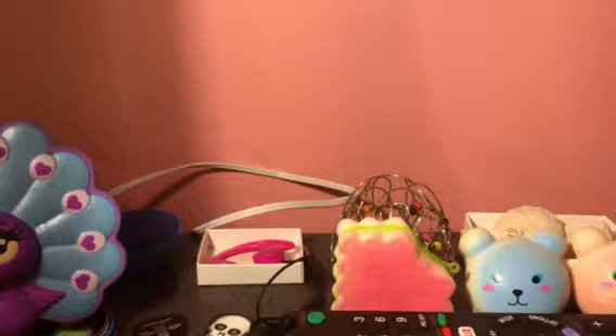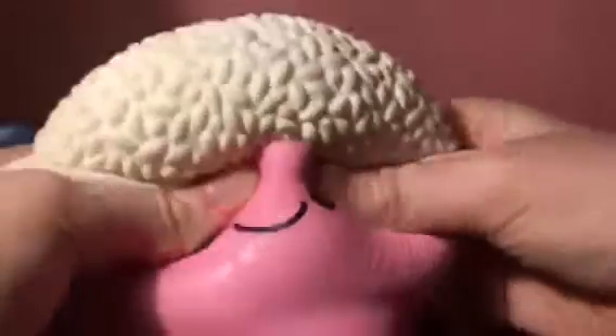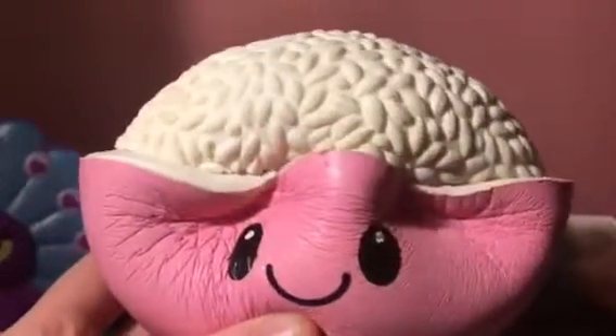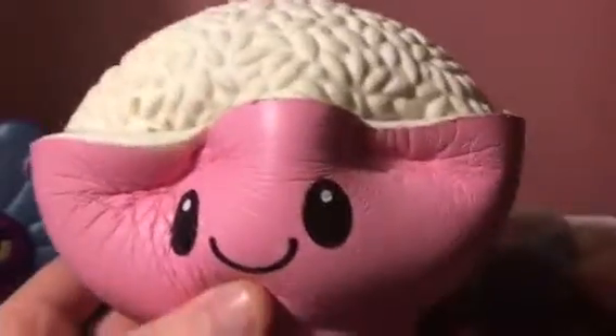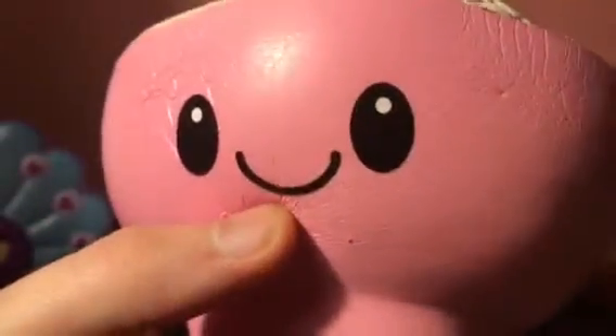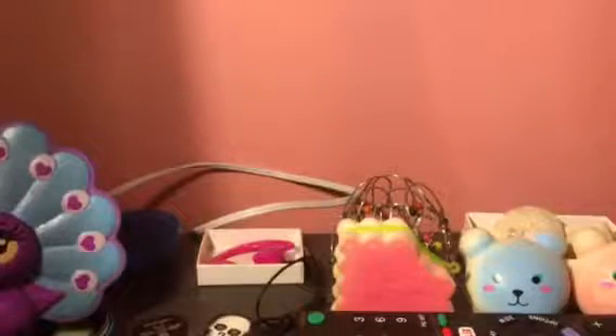The next one is this pink squishy. I heard this also comes in yellow but I don't care much for yellow — I like pink better. It's not my favorite shade of pink though; my room is my favorite shade of pink, as you can probably see.